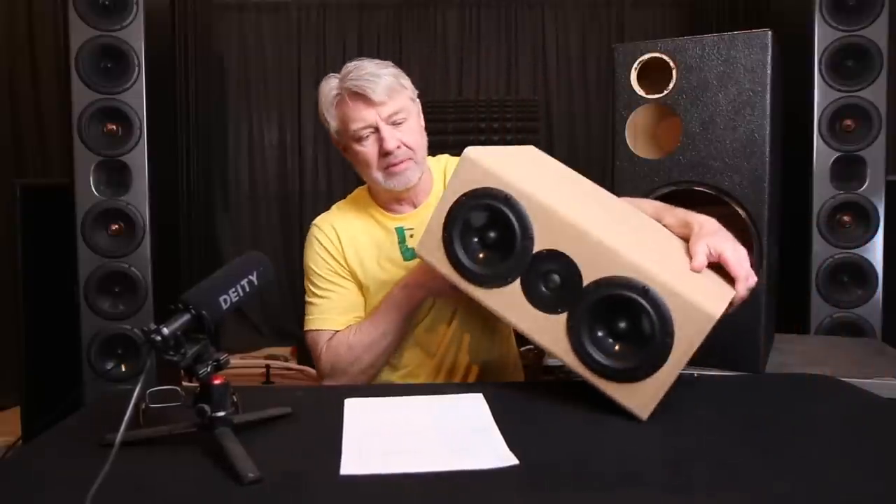It's another X series product using the same drivers, using the five-and-a-quarters, so it's a smaller version of the XCS Encore. Also a sealed box, good for center channel applications, good for applications where you're using it as a left and right main. The response is really smooth, and vertical and horizontal off-axis are really smooth.